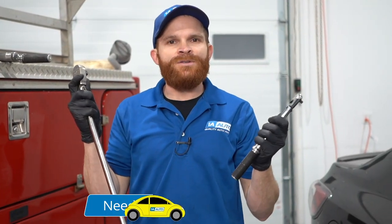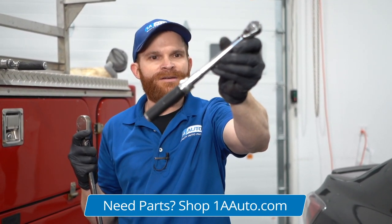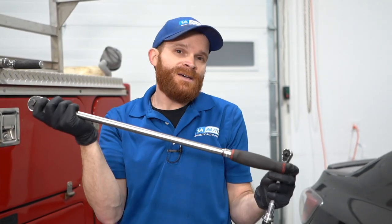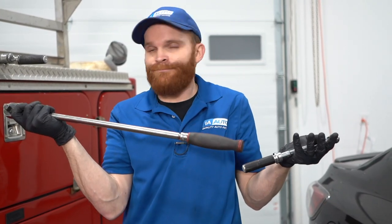Two things that you're never going to use for torquing your lug nuts would be an inch-pound torque wrench that looks like this — obviously that's not going to be able to torque anything except for maybe something under the hood or under the dash. And of course, a ratchet that looks like this is not going to be able to torque anything. Essentially, you'll be able to tighten it up and it's probably going to be snug, but what's it torque to? I don't know.